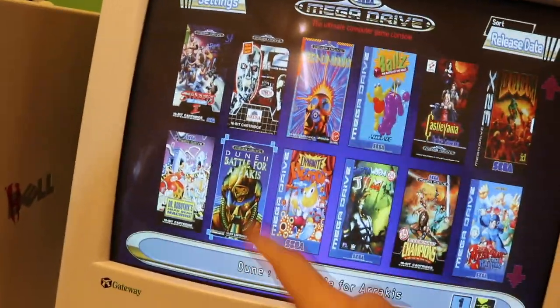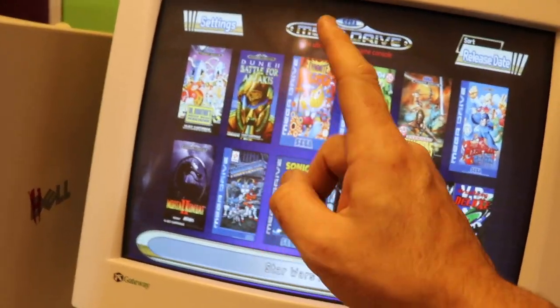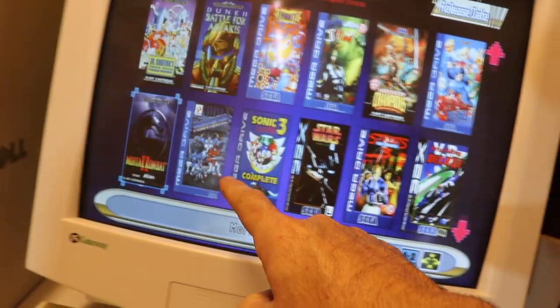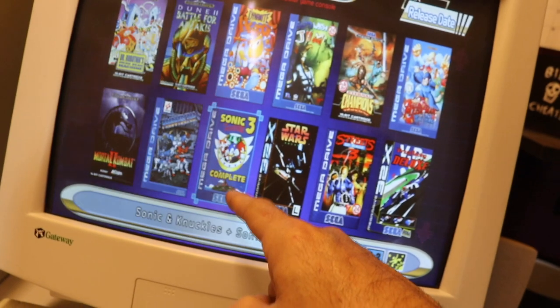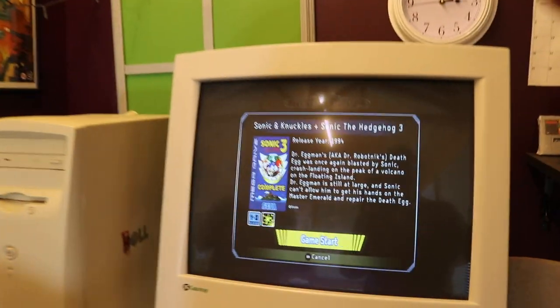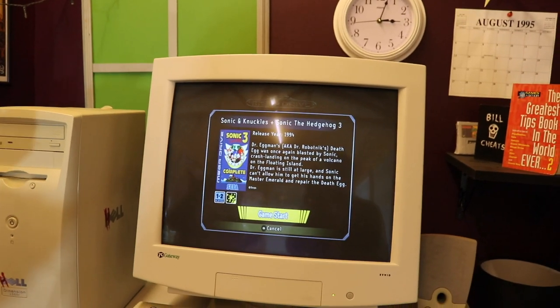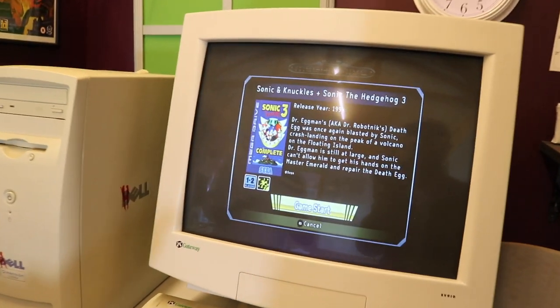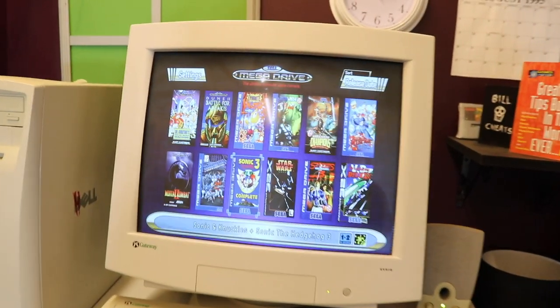Dune 2: The Battle for Arrakis — I love that game, it came out before Command & Conquer. Mortal Kombat 2 on the Mega Drive is flipping cool. Then Sonic 3 Complete — Tom can elaborate: Sonic & Knuckles and Sonic 3 were actually one game released in two parts, and there's a ROM hack that brings it all together as the definitive version, rather than having them separately.